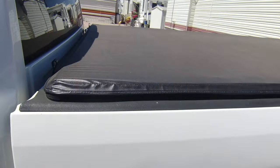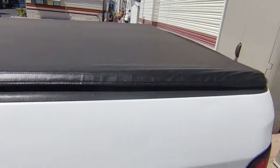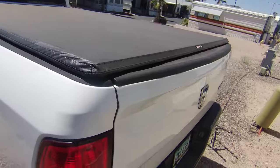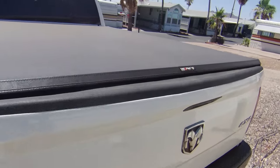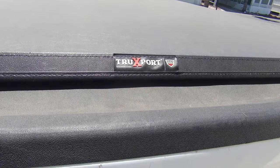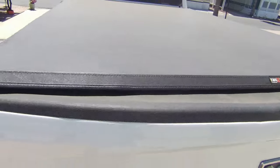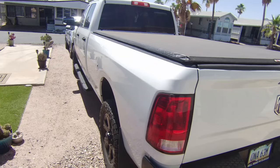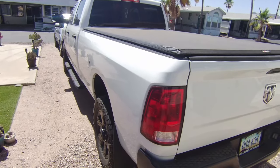I also did a video of the tonneau cover. We added the tonneau cover — this is an eight-foot box, so she's long. This tonneau cover was like $350 I believe, and same thing, got it on Amazon. It is a Trueport. They are made in America, which we always like to support as much as we can. Literally took us 30 minutes to put it on. I'm sure if you're a truck guy you've probably done it before — super easy.